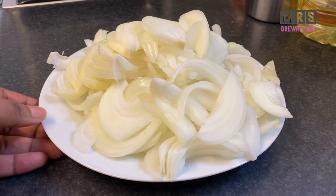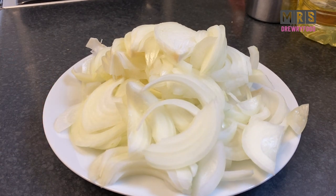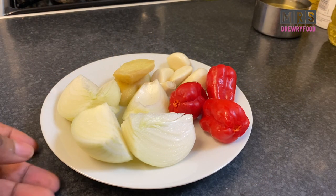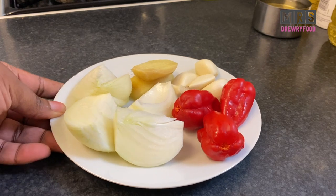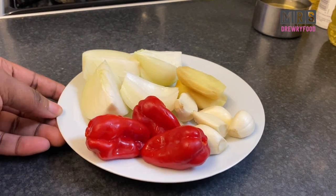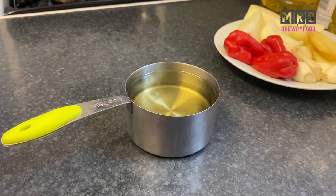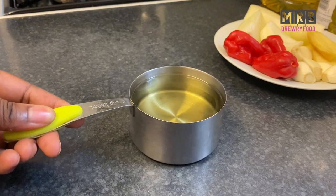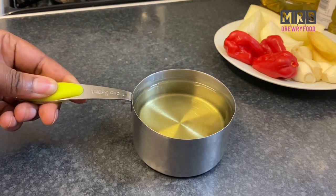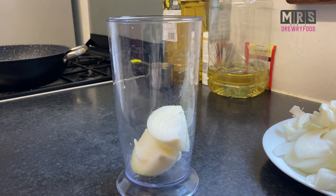I have chopped here three medium-sized onions, and on the side I have one small onion, a little piece of ginger, three scotch bonnets, and about five garlic cloves. I've also got here one cup of vegetable oil, but please feel free to use any oil type you like.